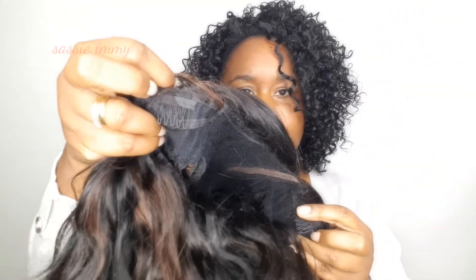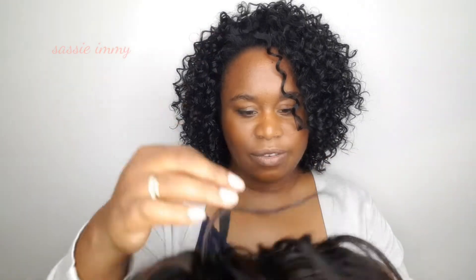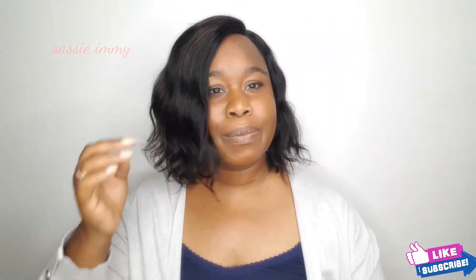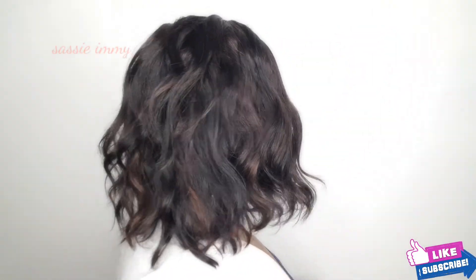It does have three combs — one, two, and one at the back — as well as an elasticated strap to adjust for your head size. Let's try it on. It's a nice comfortable cap. I like the length of this hair, I like the texture, I like the density as well, and the movement. Let me show you the front, the side, and the back.